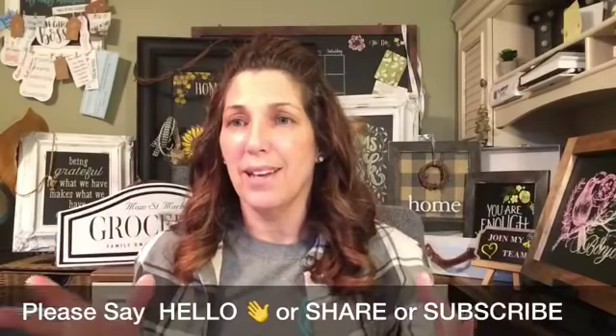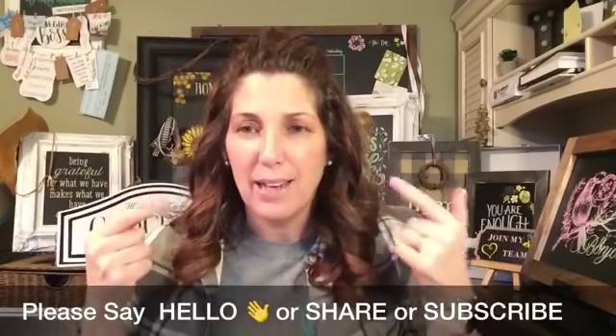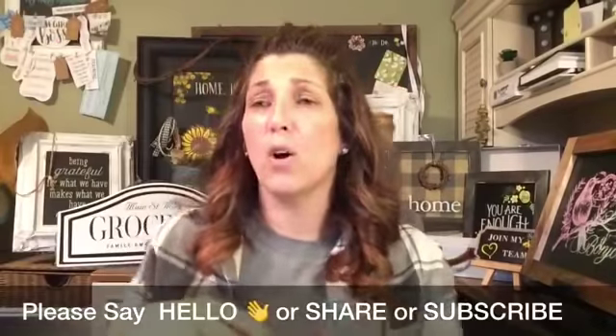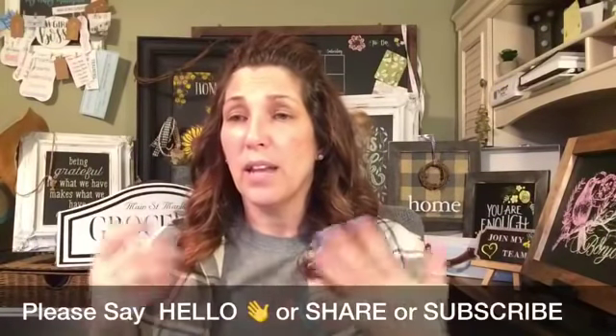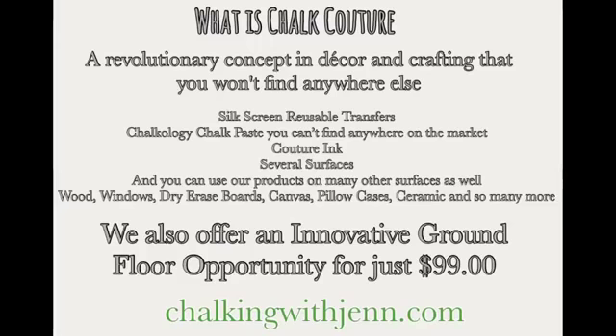I have been working in the garage today — super excited, I did it on my own! For those of you that are new, welcome to all our new followers. This is a company called Chalkateur. We are a DIY home decor business opportunity where you can create beautiful home decor pieces, beautiful accessories, and t-shirts. You can do that through our products: we have amazing silk screen reusable transfers, our chalkology chalk paste made in-house that you can't find anywhere else, and our couture inks.